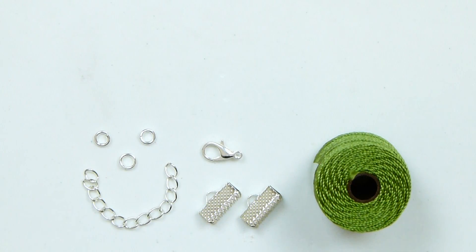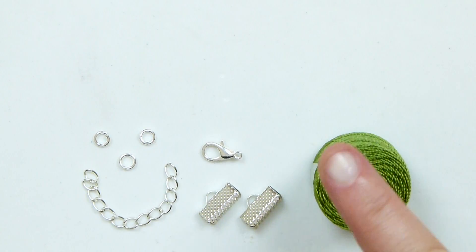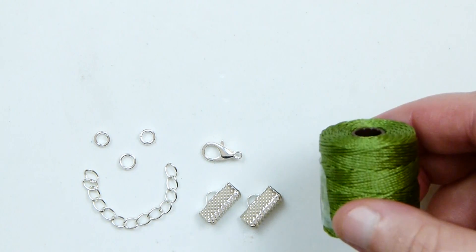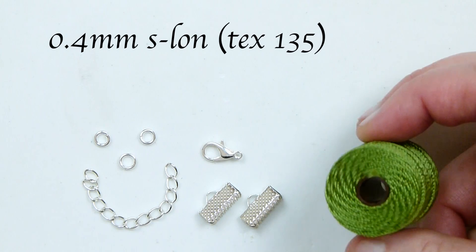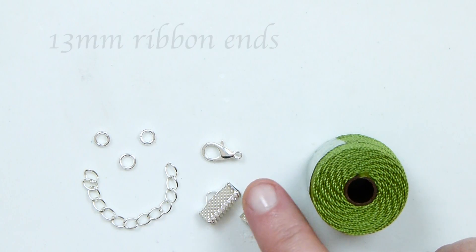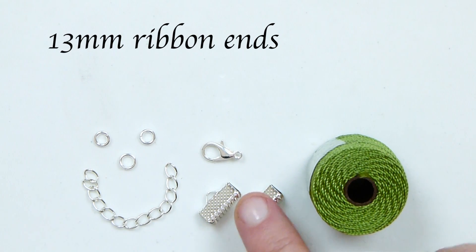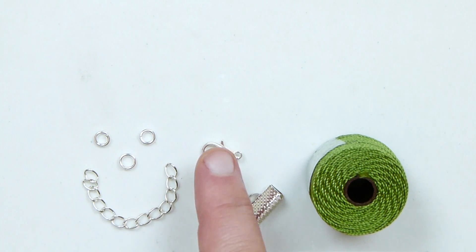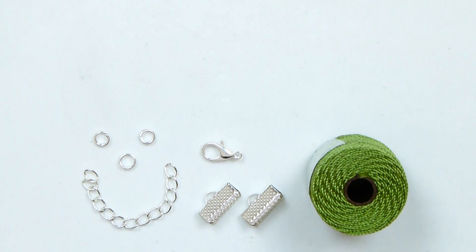I finished it off with some ribbon ends here to give it a nice professional finish, and I've used a lobster claw clasp, but you can use whatever clasp you want to. So these are the materials we'll need. All we really need is cord and then a way to finish it off. The cord I'm using is 0.4mm Esalen in a nice green colour. I'm going to finish it off using ribbon ends, and then a lobster claw clasp with jump rings.